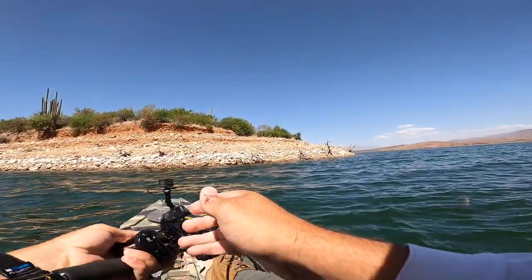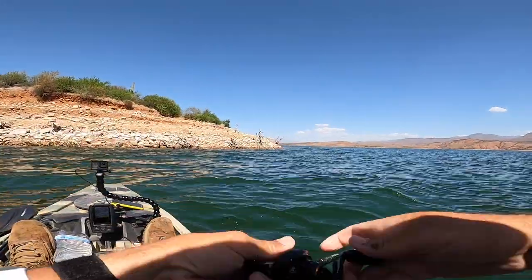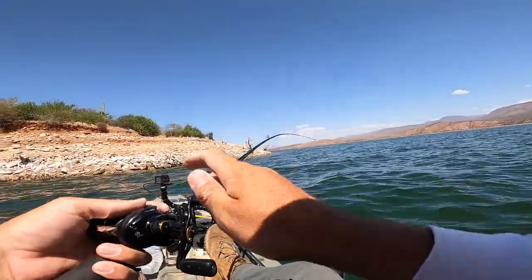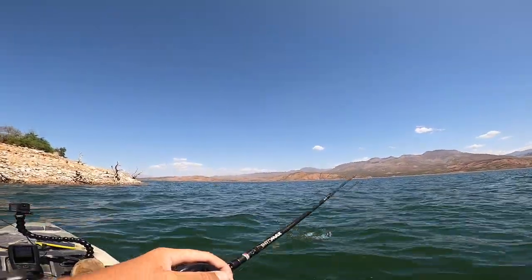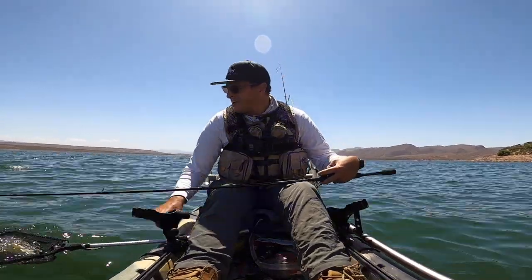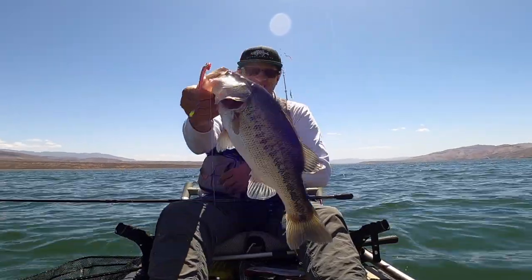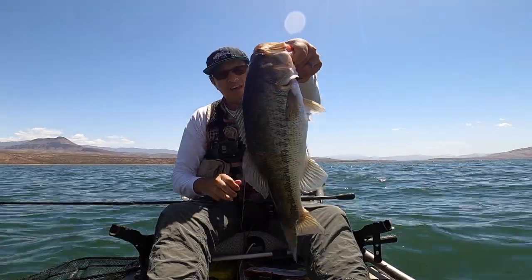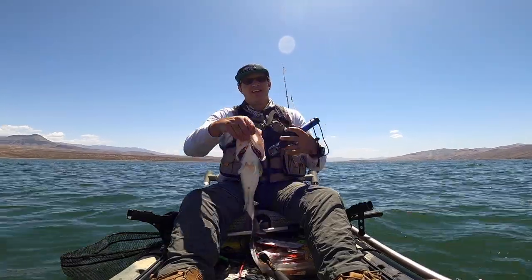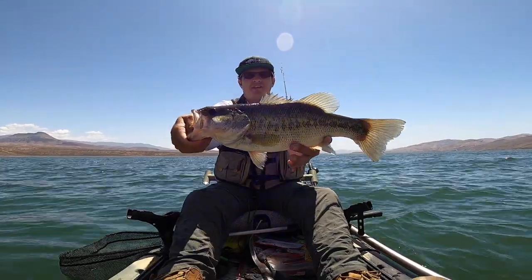There's one! He's a good one. Another one close to three pounds — the scale reads two seven, so a two and a half pounder. Nice fish. That Roboworm is killing it, picking up fish and some good ones. Pretty fish right there.